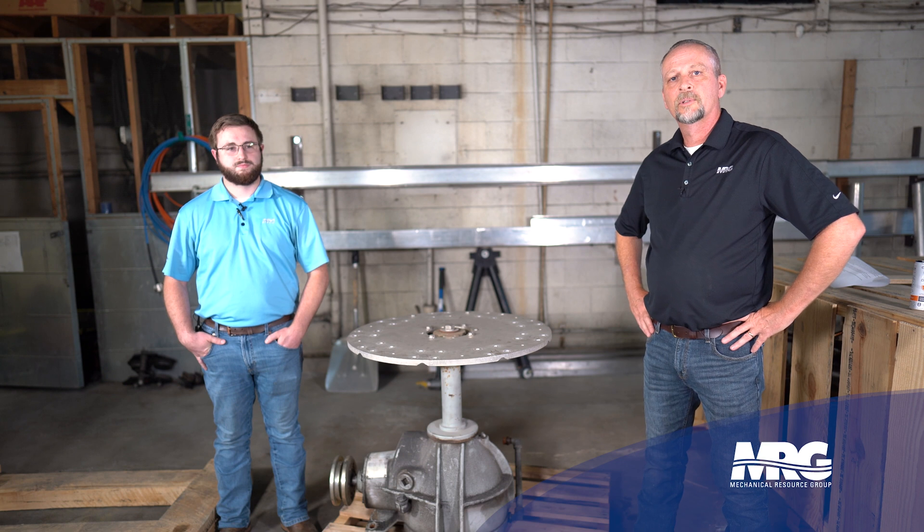Hey everybody, thanks for tuning in and welcome back to Mechanical Pros. Today we've got one of our top account managers with us, Mr. Braden Blythe, and he's going to go over some quick tips to look for when you're doing cooling tower gearbox maintenance.